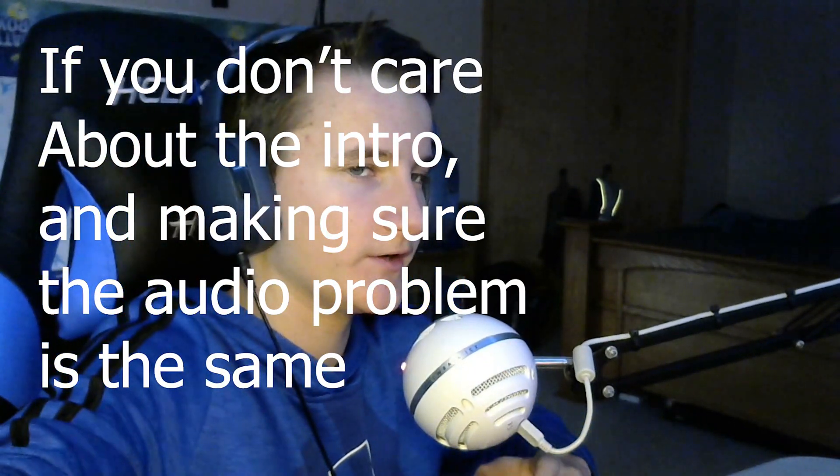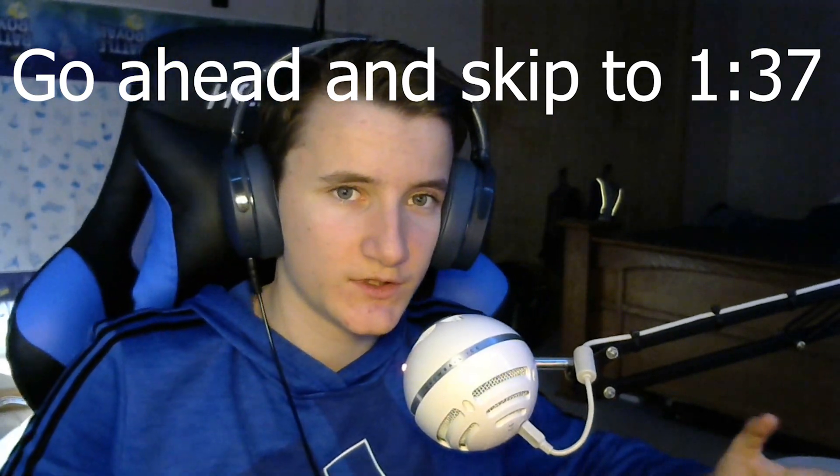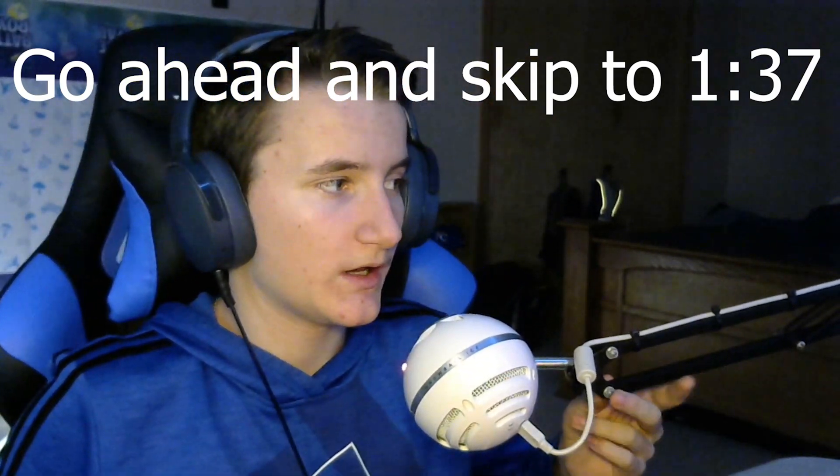What's up guys, welcome back to a brand new video. Today I'm gonna be showing you guys how to make your Blue Snowball microphone sound better. I have mine on a boom arm — don't mind the dust flying off, I just brushed my monitor. The boom arm just gives me more movement and lets me move it closer to my mouth.